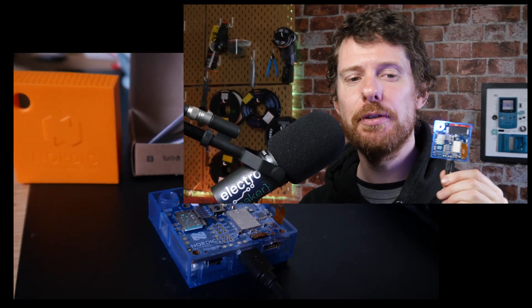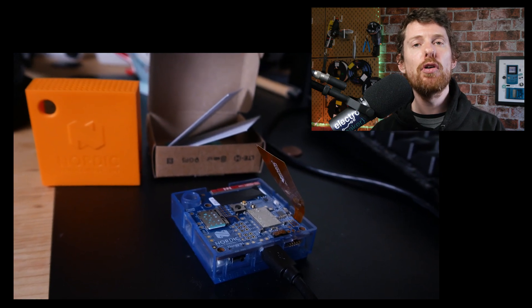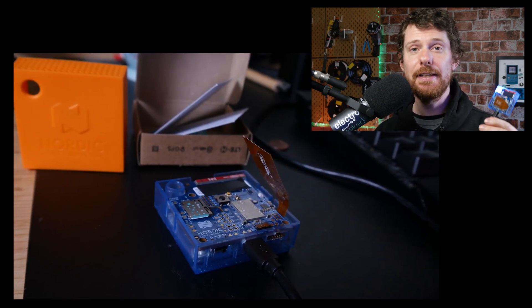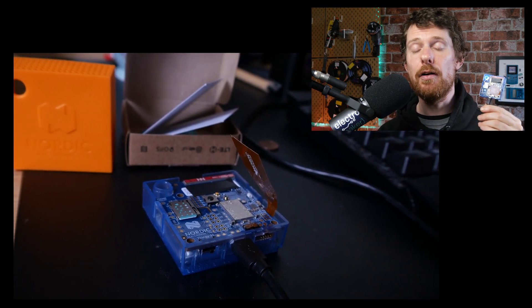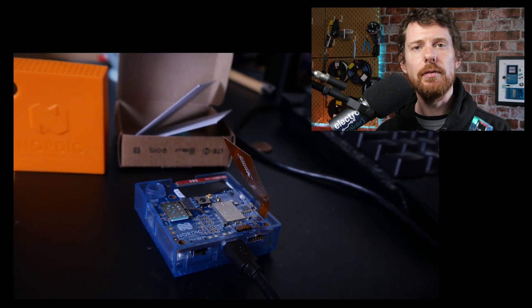Hey there folks, this is Ian from the Electromaker show and this is a companion video to the tutorial I am publishing on the Electromaker website, and it is for the Thingy 91. I've been hoping to do some tutorial materials on this little board for quite some time because it is a lot of fun. This isn't a programming tutorial — you don't need to know any coding to follow along. All you need is a Thingy 91 and the included iBasis SIM card, and this takes you from getting it out of the box to connecting it to the NRF Cloud.